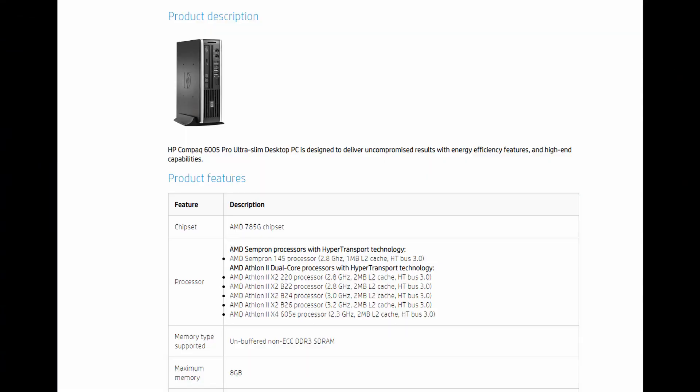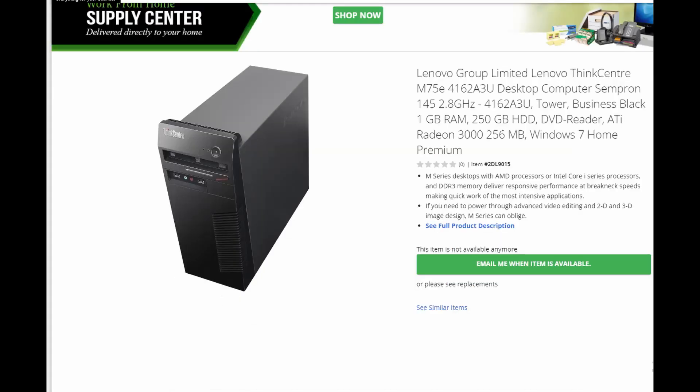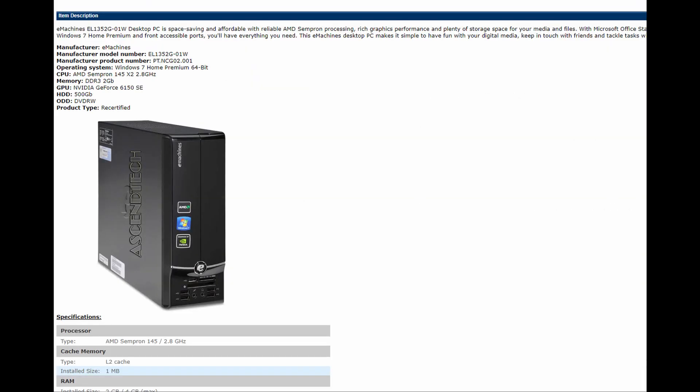While in 2010 there would have been no mad rush to go out and wipe out the stock on store shelves, these were more intended for very budget systems from OEMs such as HP Compaq, Lenovo, and eMachines.